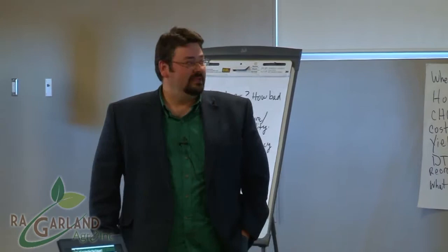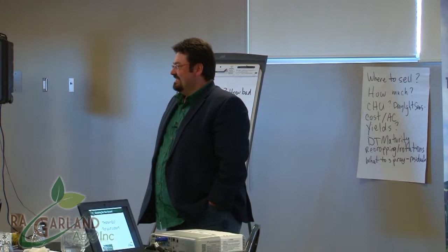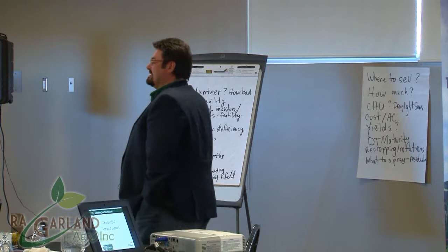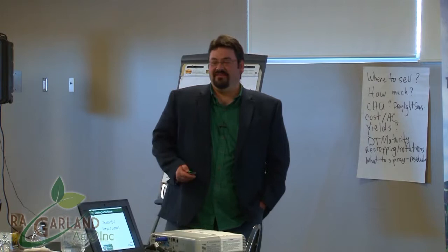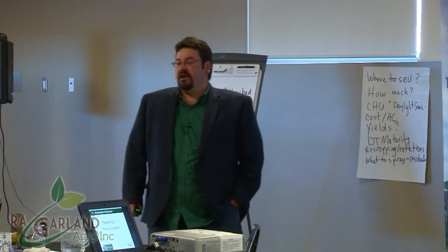My presentation will try to provoke some thought on the seed care side of things. Here's a question — by show of hands: seed treatments have been used as far back as the Roman Empire, true or false? The answer is true. Romans liked their beer and wanted to protect their barley from bunt.